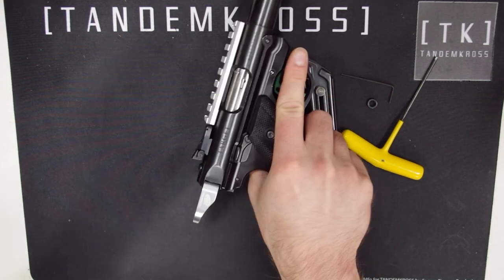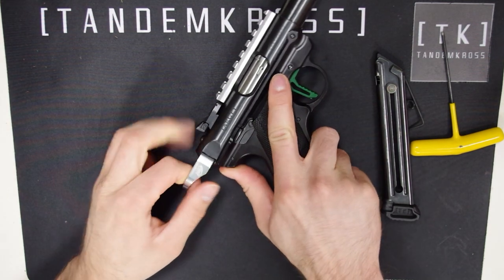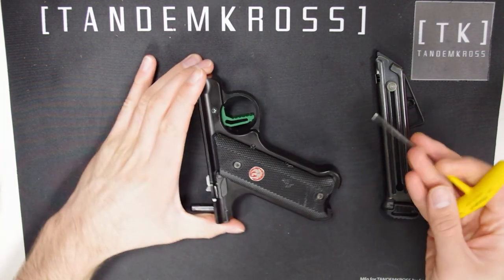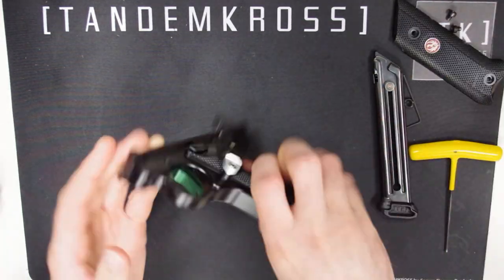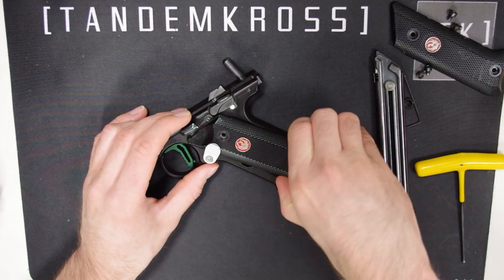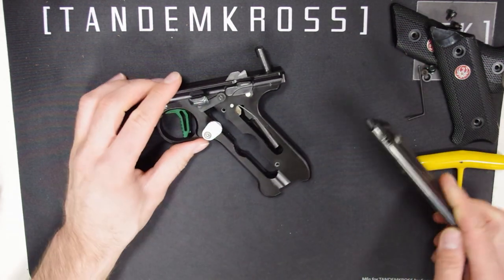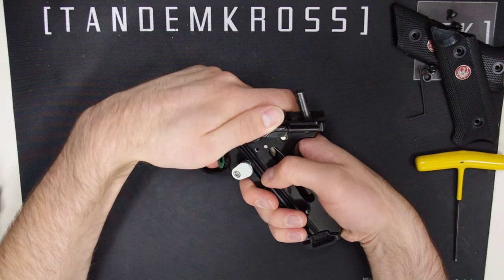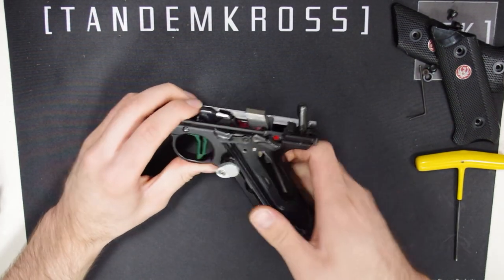To begin, as always, make sure your firearm is clear and safe. Then remove the upper by pressing the takedown button. Next, use the 3/32nd Allen wrench to remove the grip panels. Now, grab your empty magazine, insert it, set the safety to fire, and pull the trigger to slowly drop the hammer. Then eject the mag.